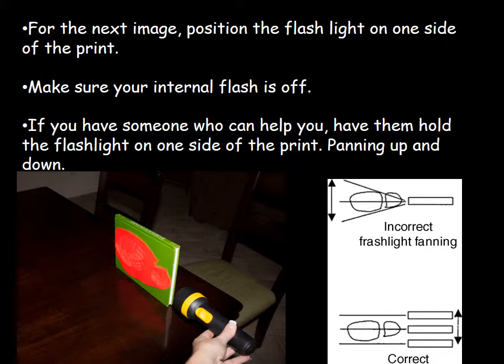If you have somebody to help you, have them hold the flashlight on one side of the print and pan it up and down — physically moving it from the bottom of the book to the top — so that the beam of light pans across the shoe print evidence. Don't hold the flashlight in one place and just tip it up and down; you want to physically move the entire flashlight across the print, keeping it horizontal. That's the correct panning motion.